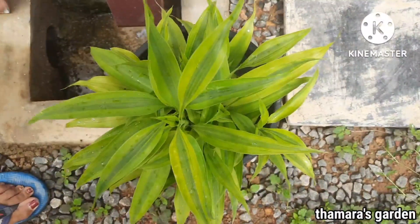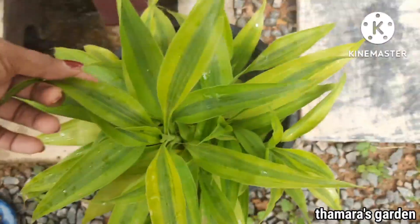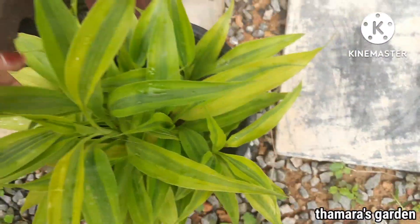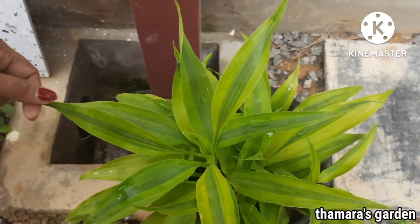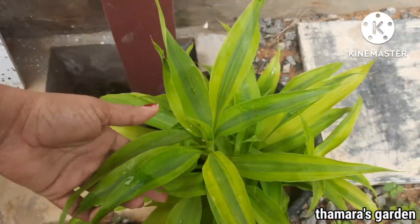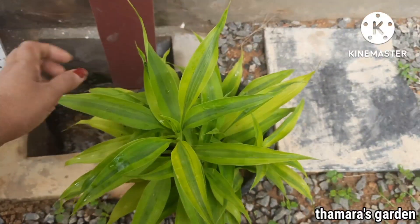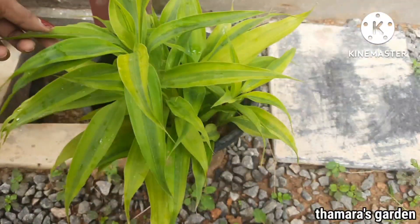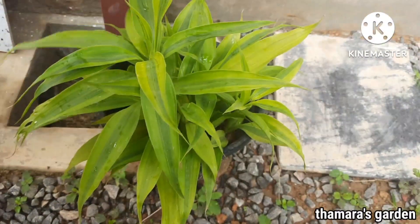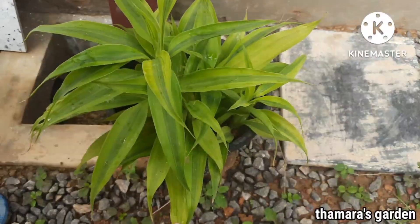The last plant in today's video is Lucky Bamboo. These plants are really very easy to grow from cuttings, and the rainy season is one of the best times to grow them. I hope you find this video really very useful and informative. Please comment, like, and share this video with your friends and family. If you are new, consider subscribing to Tamara's Garden. See you soon in another video, bye!